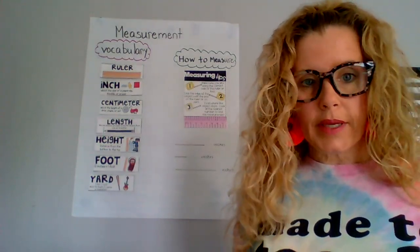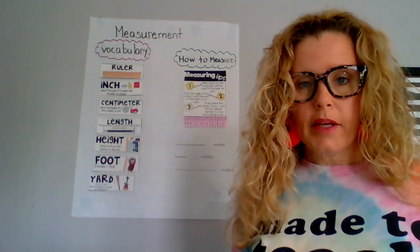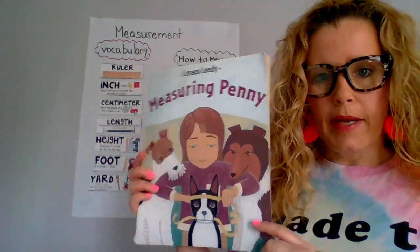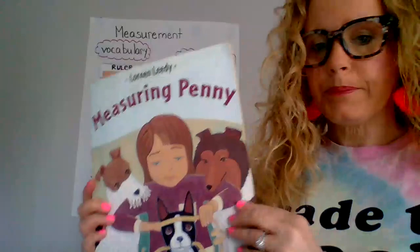Hi there boys and girls. This week in math we're starting money. So I thought I would begin by reading one of my favorite books called Measuring Penny by Loreen Leedy. Here we go.